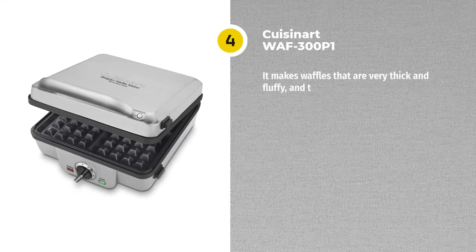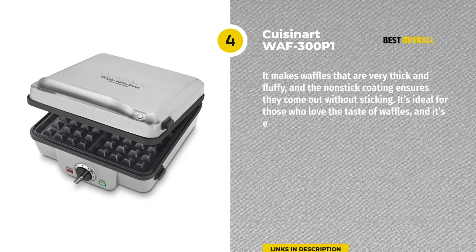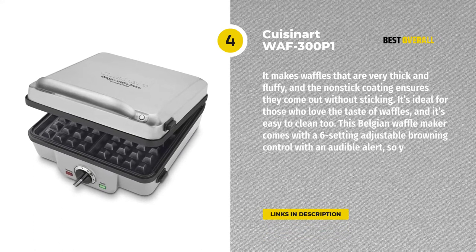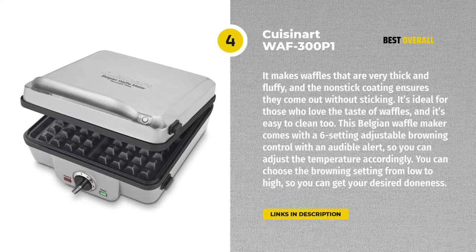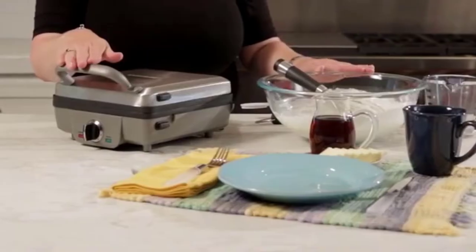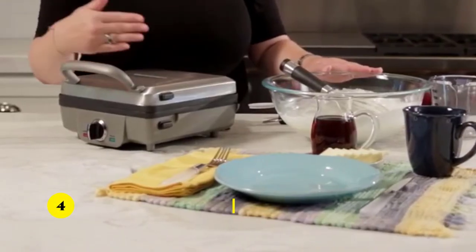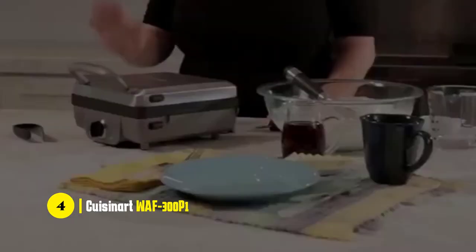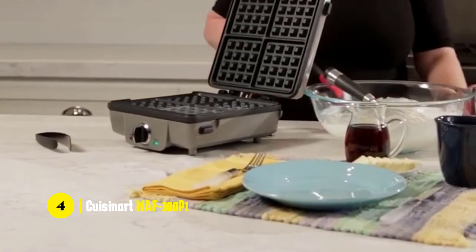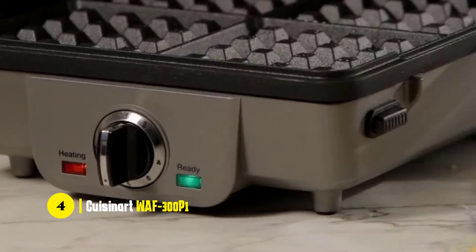First, we'll start off with the Cuisinart WAF-300P1 Belgian Waffle Maker. Our top pick comes from Cuisinart, a well-reputed company that makes top-quality kitchen tools and appliances. It makes waffles that are very thick and fluffy, and the non-stick coating ensures they come out without sticking. It's ideal for those who love the taste of waffles, and it's easy to clean too.